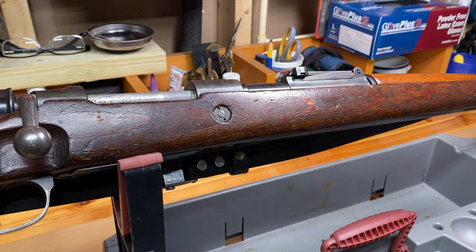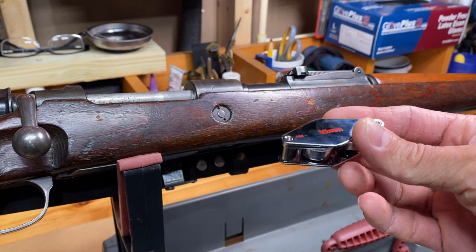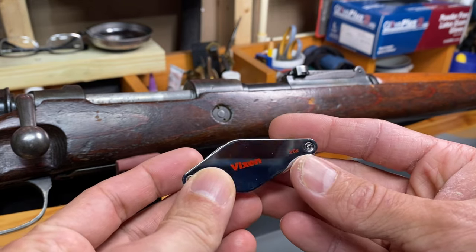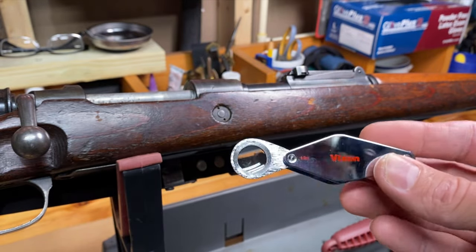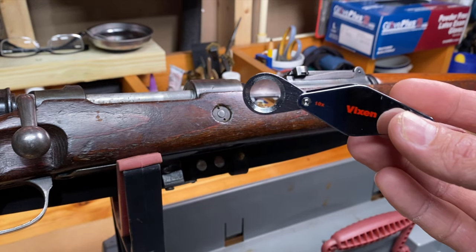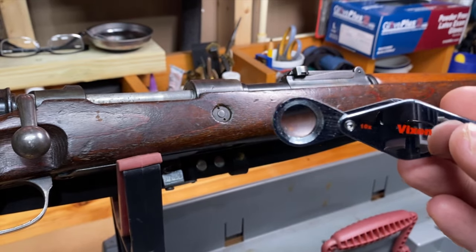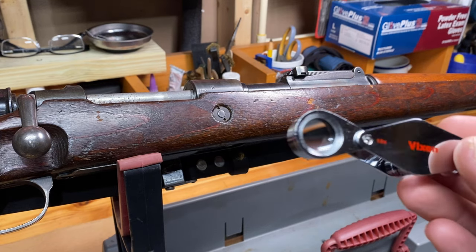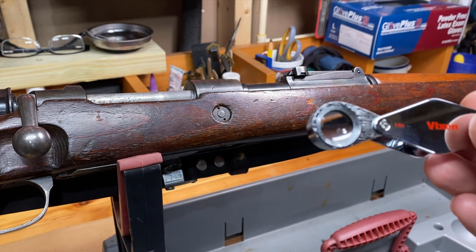So to help me out, I bought what is called a jeweler's loupe. This is an example of one — this is actually a Japanese one. It's a fine magnification device. This one does 10x and also 20x, but I'll typically use the 10x magnification to get right up on a proof mark on a rifle or whatnot, just to magnify it to see what it is. The difference between this and a normal magnifying glass is that this gives a ton more clarity. Because it's smaller, you can get right up on the marking and get a lot more clarity than you would using a magnifying glass, which magnifies over a much broader area.